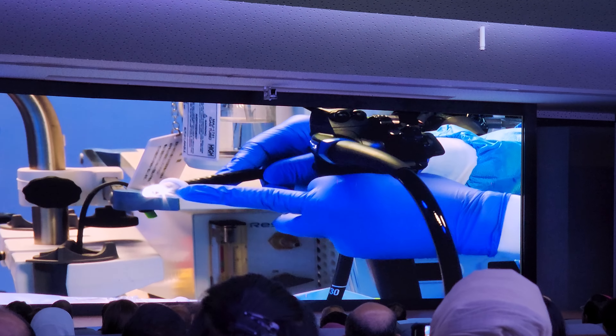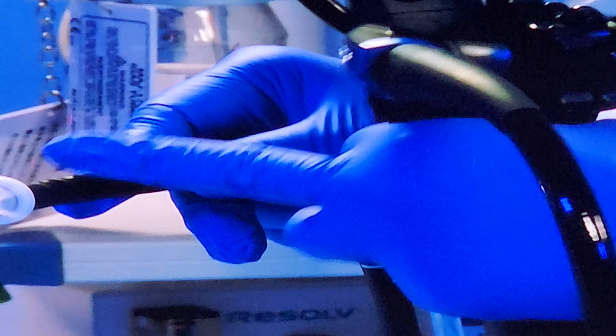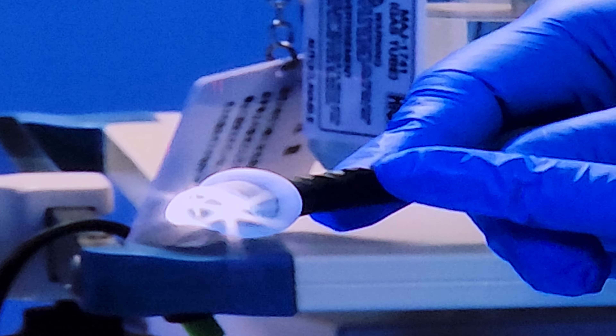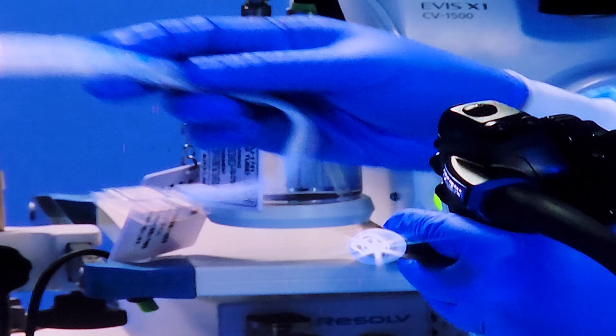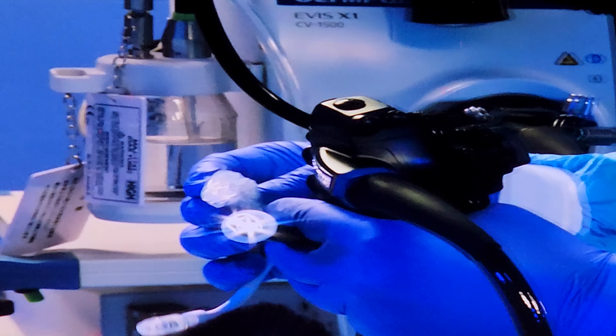This covering will allow me to fix this balloon with the scope. Once I fix this balloon to the scope, I can insert the balloon alongside the scope. As you can see, this balloon is very fragile. It cannot go inside like an orbara balloon — it needs to be stuck to the tip of the endoscope to go inside.